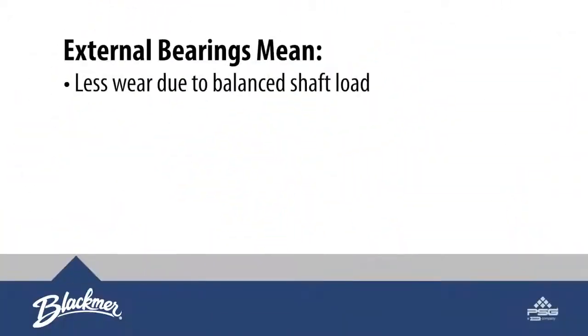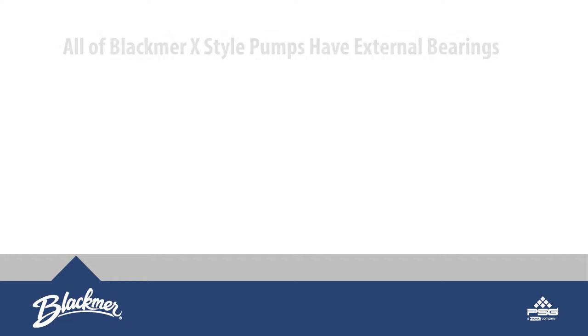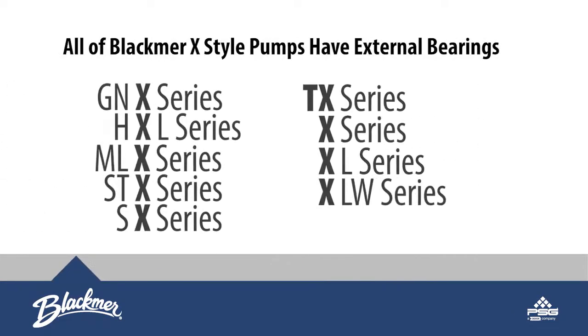External bearings mean less wear due to balanced shaft load, lower maintenance due to a grease bearing housing that is external from the working fluid, and increased uptime. All Blackmer X-Style pumps have external bearings.